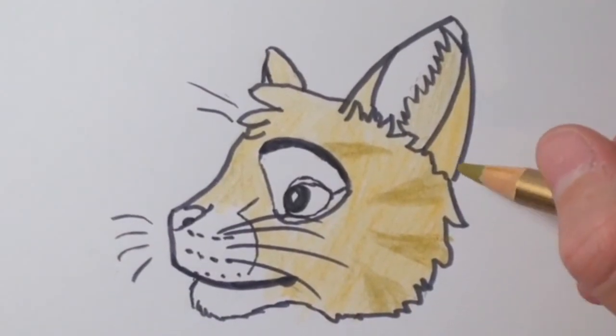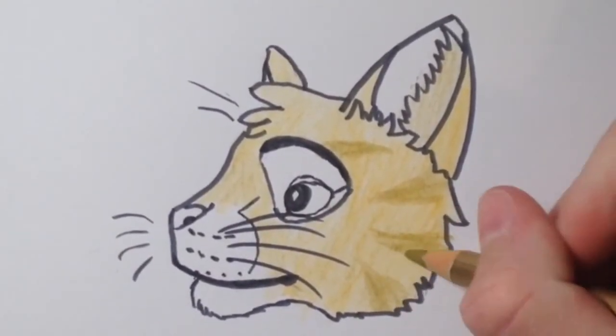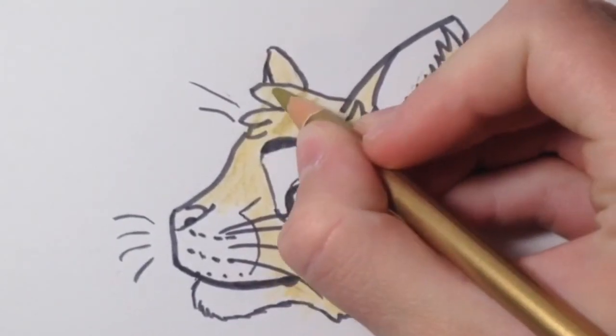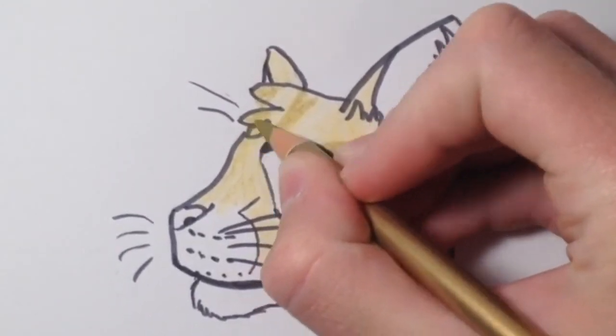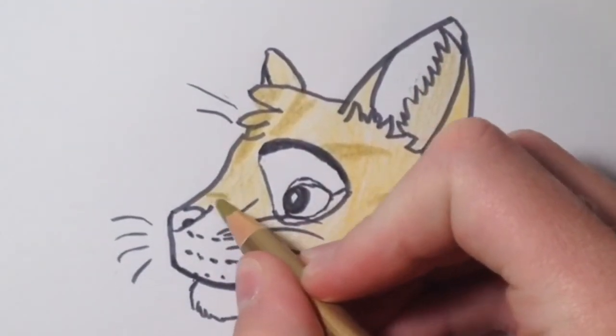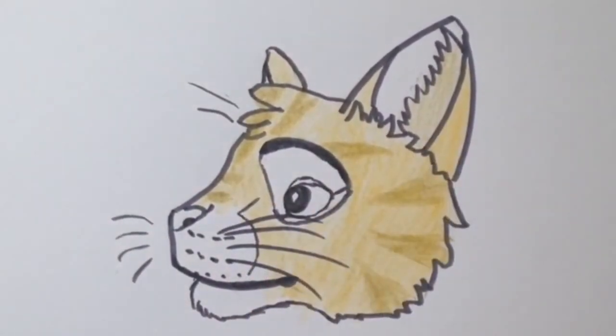If you are drawing a warrior cat that is a tabby, make sure to draw stripes with a darker color than the original pelt color. I'm using gold because Lionblaze's pelt color is a lighter gold. Draw a stripe behind his eye, on his cheeks, on top of his head, and a little bit on his nose too.